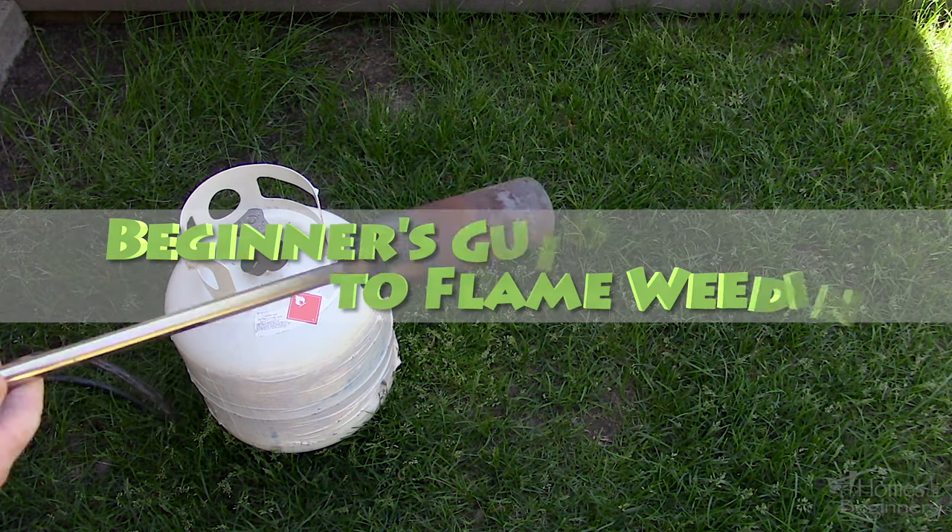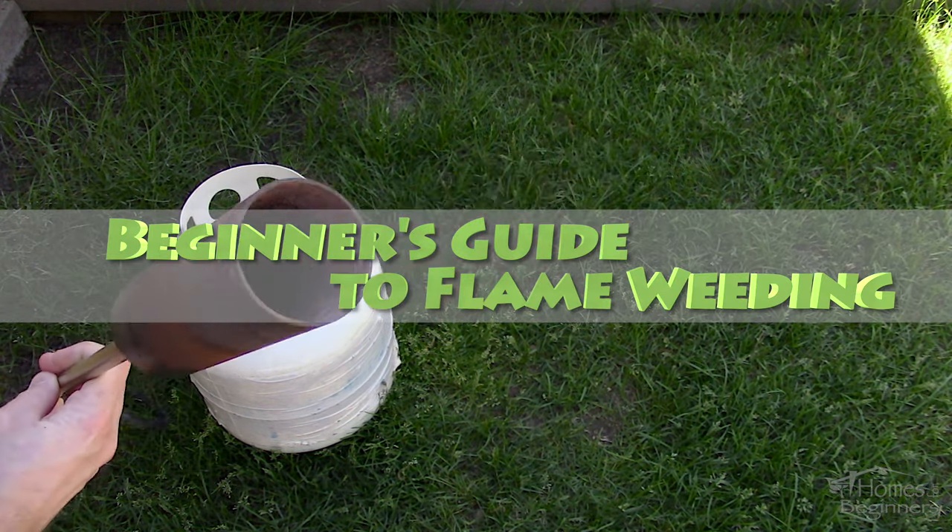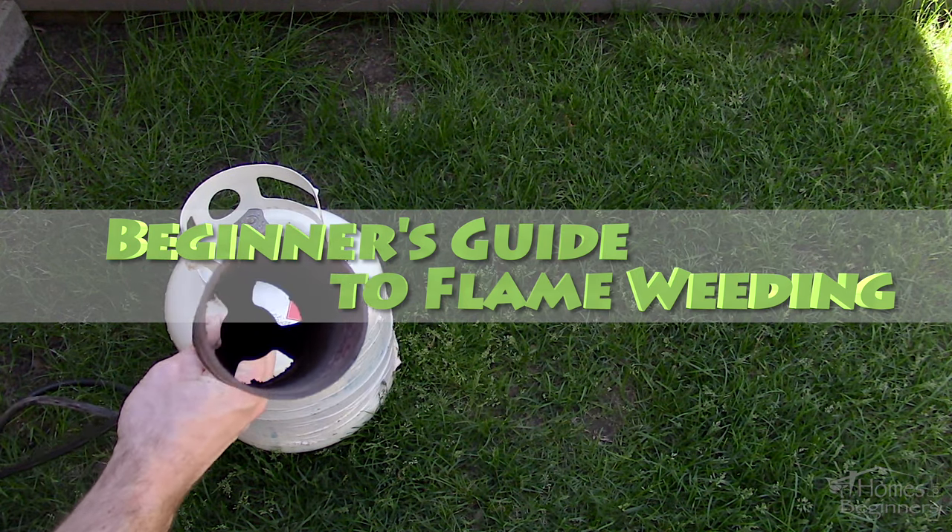Hey everyone, welcome to Homes for Beginners where I show you how to do repairs around the house yourself. In this video I'll be showing you how to properly flame weed.